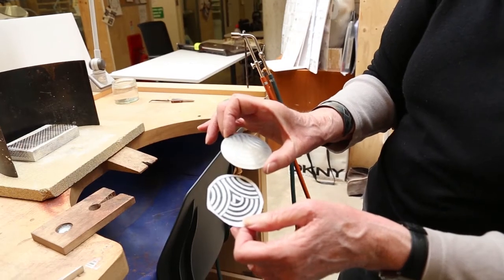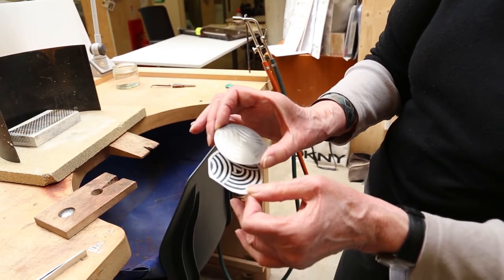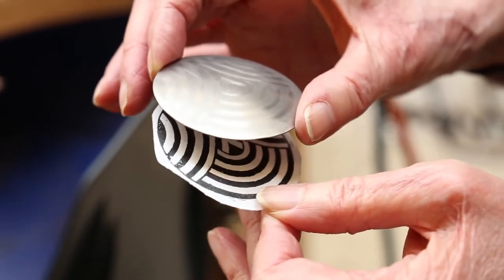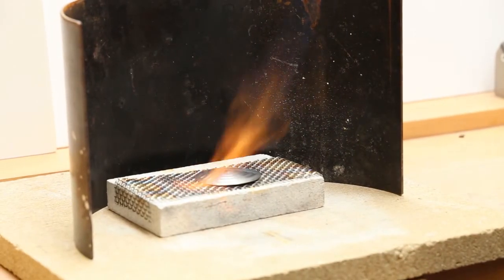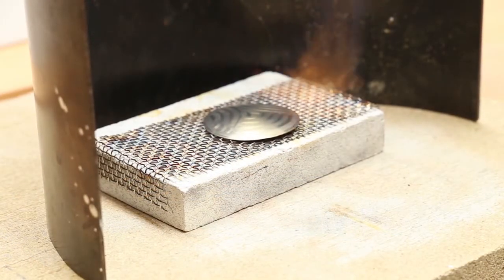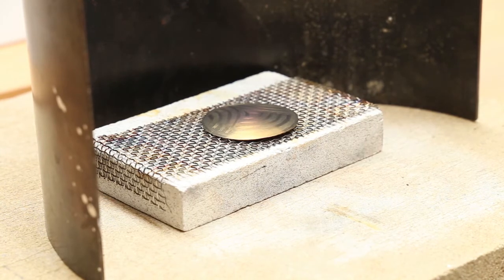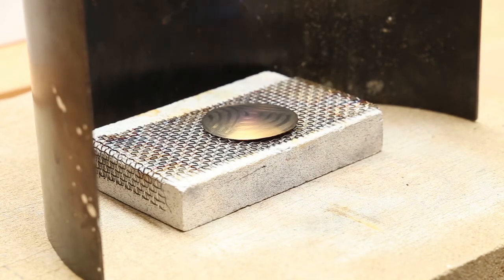The blank spaces have been lightly filed with a needle file to create the contrast, and this should when heated come out better than just the plain photocopy. This is a smaller piece of metal so it should be easier to heat more evenly. Sometimes it's a good idea to take the flame away to let whatever heat there is dissipate a bit, so you can see how it's coming along.